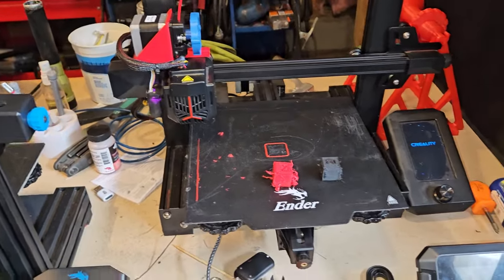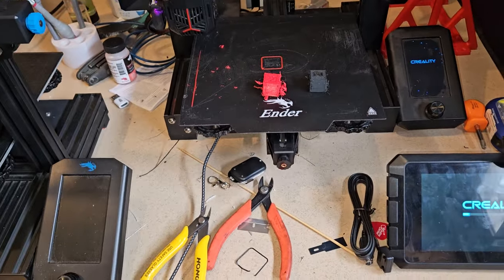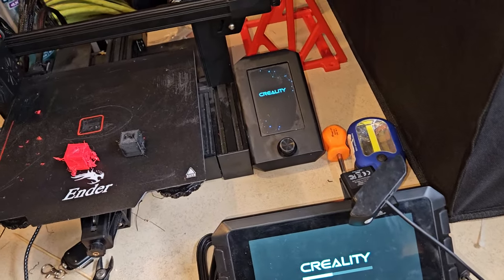Anyway, we're just kind of fiddling with this. I mean, there's really no point in this when you have other printers, but it's just fun and new, so I'm enjoying myself with this one.